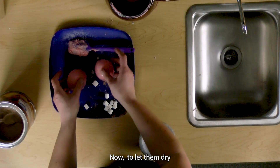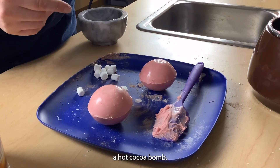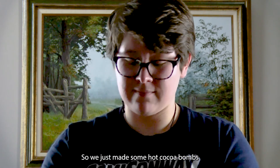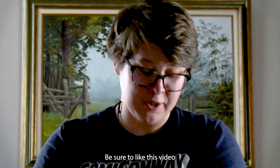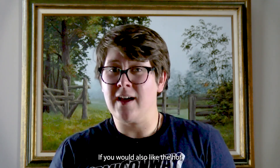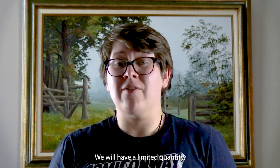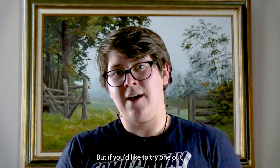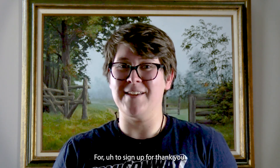Now we'll let them dry and become solid and you'll have yourself a hot cocoa bomb. All right, so we just made some hot cocoa bombs. Be sure to like this video and subscribe for more content. If you would also like a hot chocolate bomb, we will have a form up in the next few weeks. We will have a limited quantity and it'll be one hot cocoa bomb per family, but if you'd like to try one out, we'll have one available for you to sign up for. Thank you, have a great day.